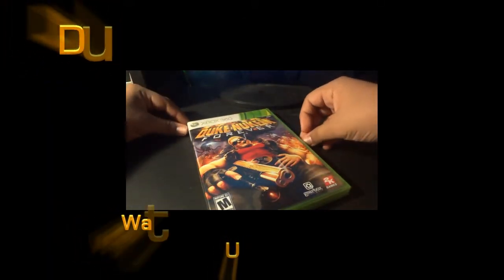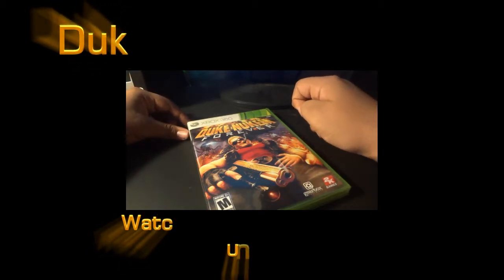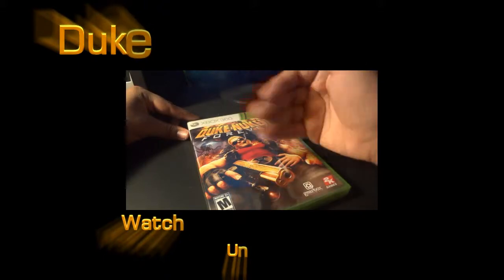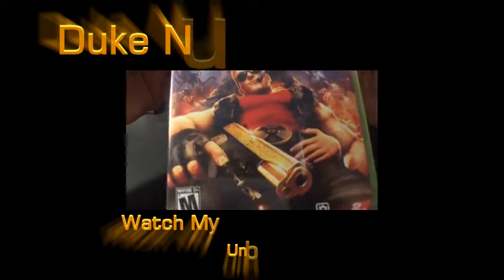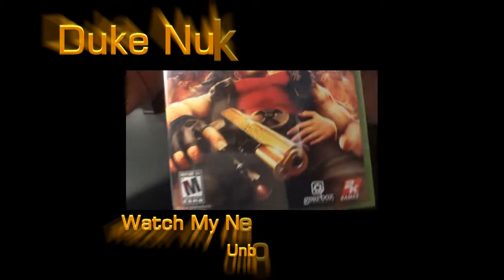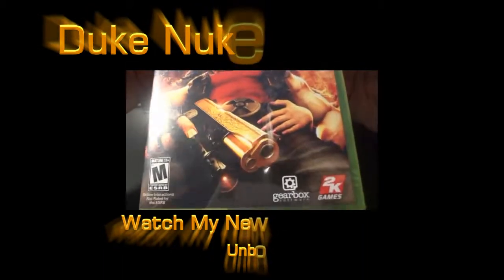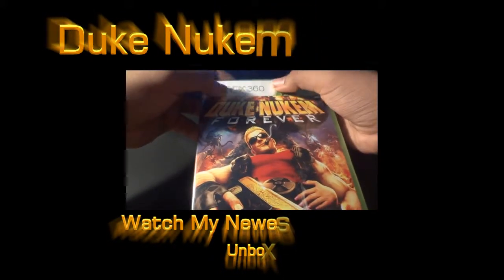Hey guys, this is GamerboyA14. Watch my latest video — just click down below, just click on the video on the screen right now. You know you wanna watch it. Watch my latest video, it's Duke Nukem Forever unboxing on the Xbox 360. Thanks, GamerboyA14, signing out.